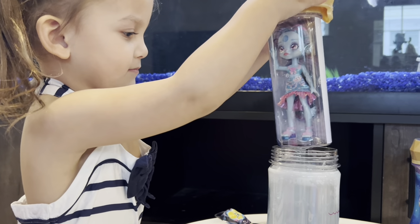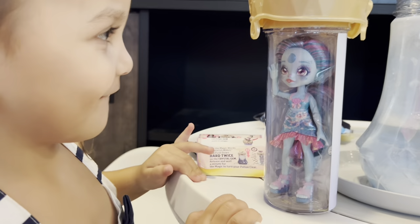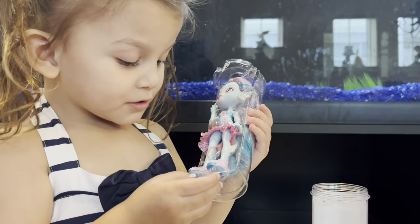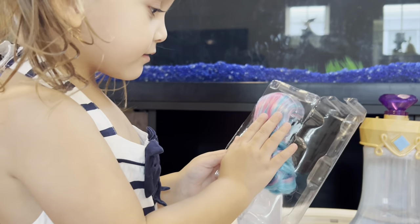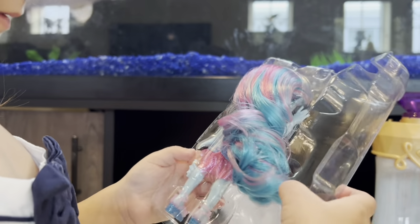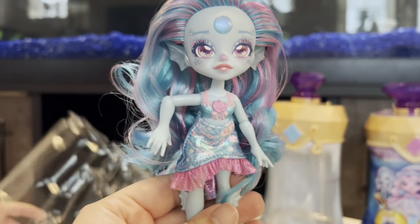What do you think? Oh, that's so cool! That is the one you wanted! She's got scary scales! She's got flippy flops! It's cute! Her hair's so fun! Looks like cotton candy almost! Look at that! So neat! She's got these on her! She's so cute!